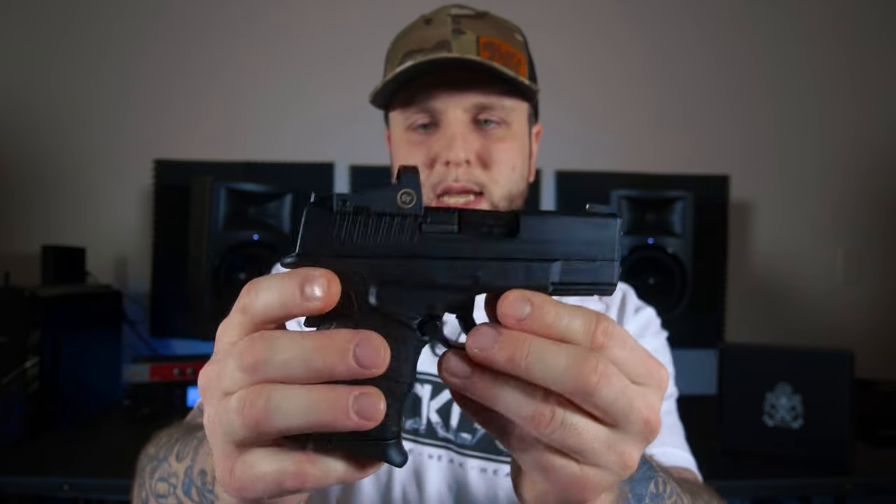One thing I would change about this slide: I would add front serrations. It's got pretty decent serrations in the back, but nothing in the front. If you guys are familiar with my channel, you know I'm a huge fan of doing press checks, racking from the front — it's part of who I am. Love it or hate it, I don't care. 3.3 inch hammer forged steel, Melanite finish, 1-in-10 twist on this barrel.